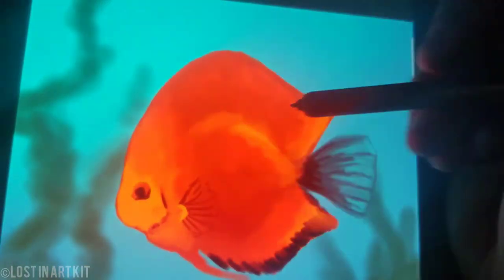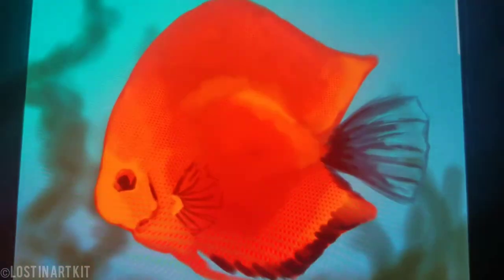Now I'm just lining out these fins here, and I'm continuing to highlight with that gold and following my reference.